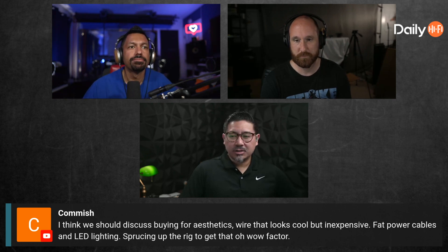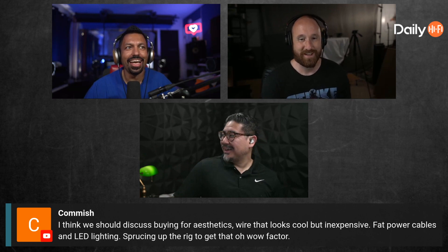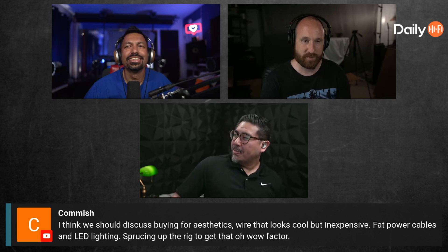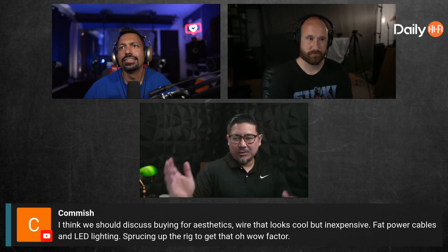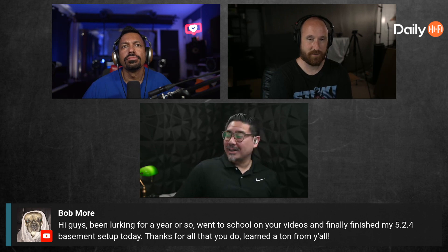How about that thing with the gauges — it's like $130 and you put it... anybody who pays that much money for cables is stupid. Wait, I just became a hypocrite. What were you talking about? There's this inline thing that you add to your amp and it just gives you the VU meters.